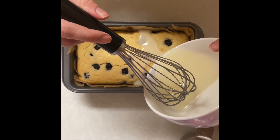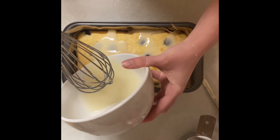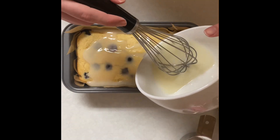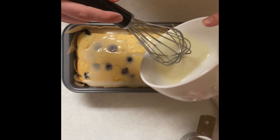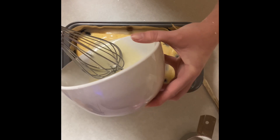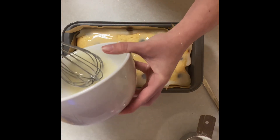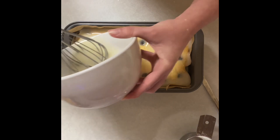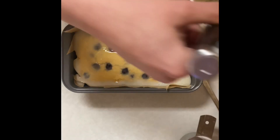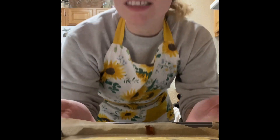Once it cools a little bit more, it will harden on top. This is really up to you on how much glaze you want — it will pool more towards the ends. Just making sure I get it all covered. And that's probably all I'm going to do. And so there you have it — your blueberry lemon loaf!